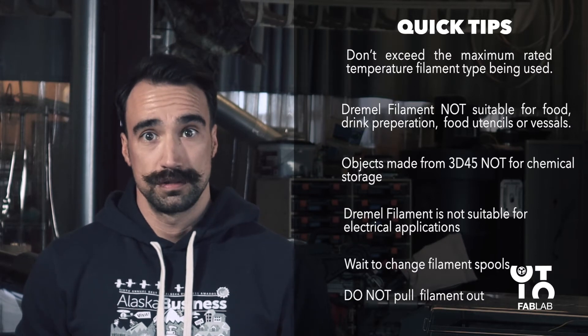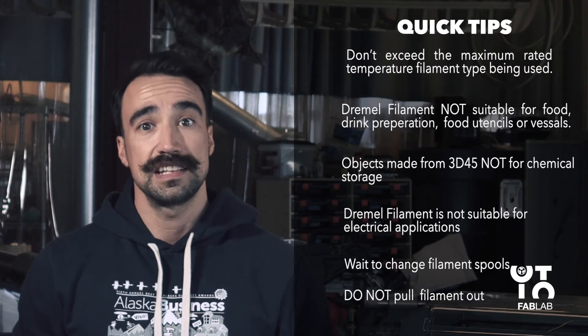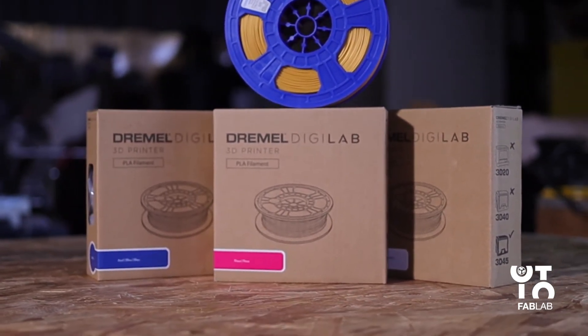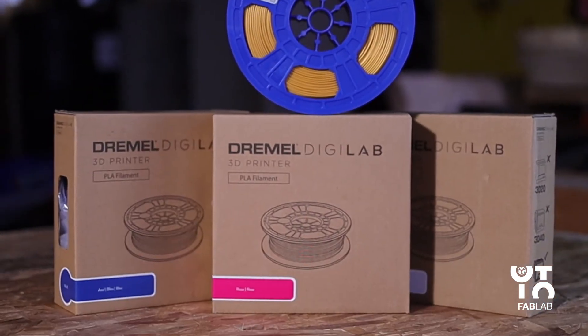Do not pull the filament out — doing so may damage the extruder. And lastly, use only Dremel-approved filament. Damage to the product resulting from use of filament other than Dremel-approved filament is not covered under warranty.